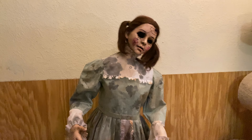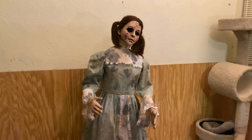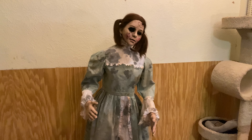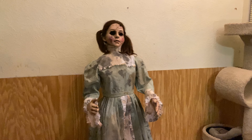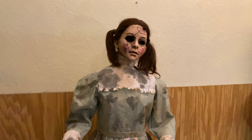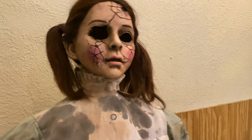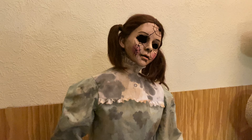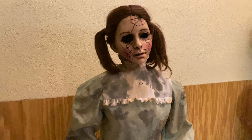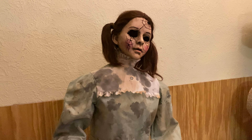I like to watch you when you are sleeping. Don't worry. I'll stand right next to your bed. Can I find your friends? Don't try to find them. They are with me now.